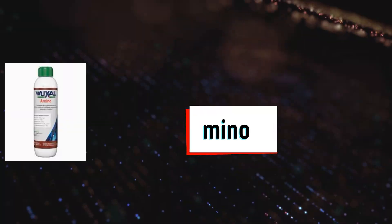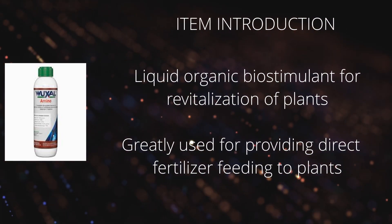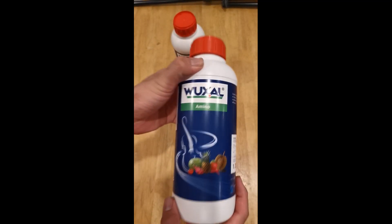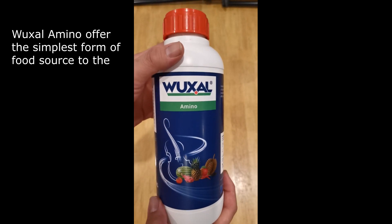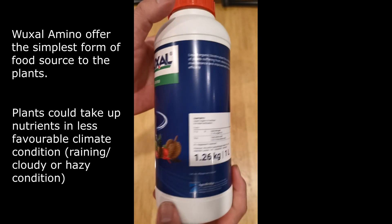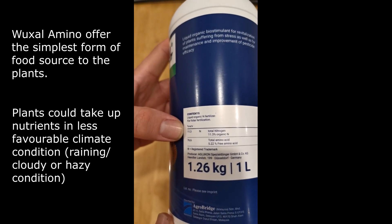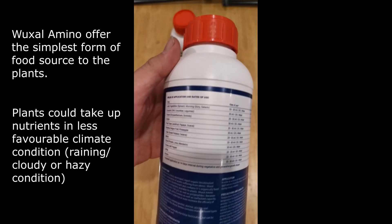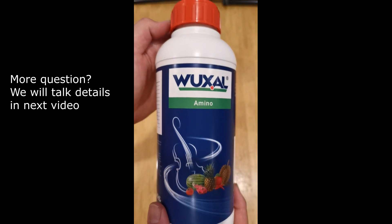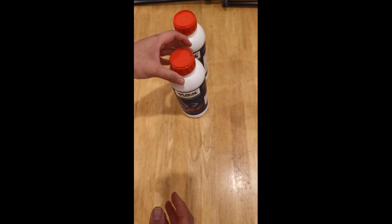Wuxao Amino is a foliar fertilizer known as the simplest form of food source for your plant. It contains the simplest form of protein, which your plants will absorb directly without going through photosynthesis — it's like feeding a toddler effortlessly, absorbing nutrients without the fuss of breaking down complex protein structures. This fertilizer is useful when plants are in a weakened stage and can't make food on their own. It also works well in less favorable climate conditions such as rainy, cloudy, or hazy conditions when there is no sunlight and plants are unable to synthesize their own food.